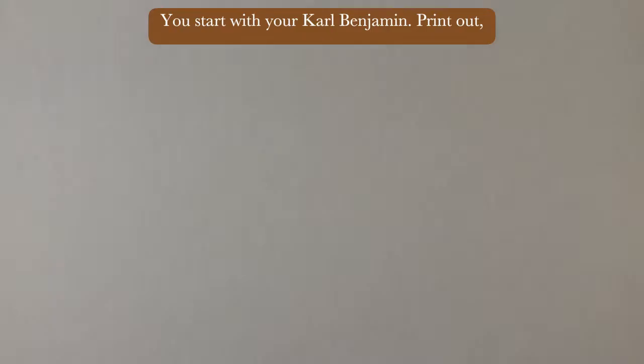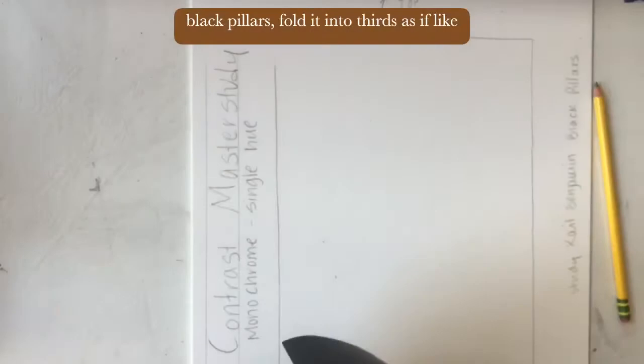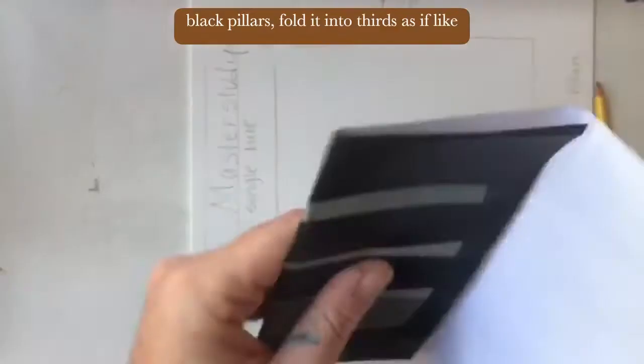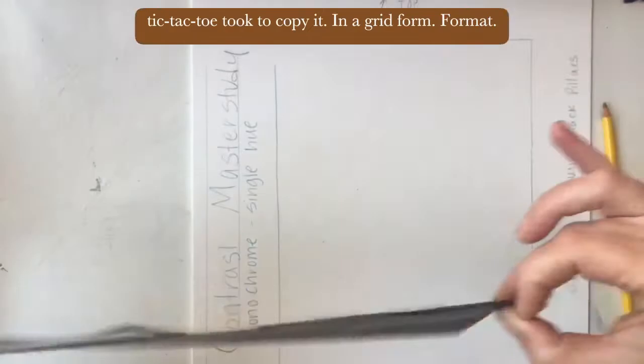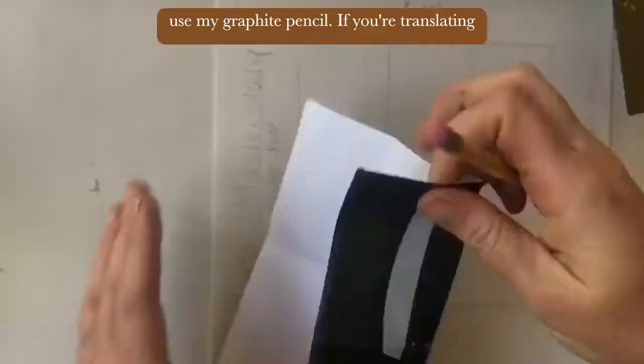You start with your Carl Benjamin printout of black pillars. Fold it into thirds as if like tic-tac-toe to copy it in a grid format. I like to use my nails as the edge to create a nice fold so that it creates a line — so I don't use my graphite pencil.